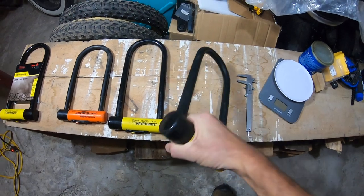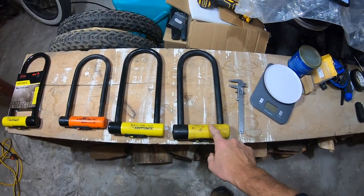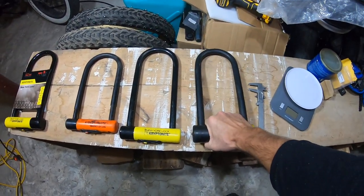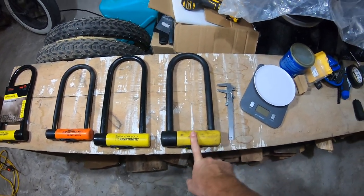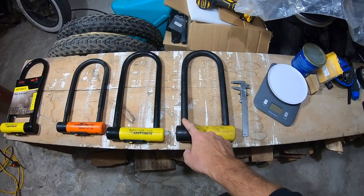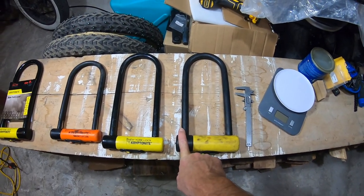This thing is such a beast. Honestly, kettlebells are hard to find these days — you could literally buy one of these and use it for some bicep curls or something. It's crazy. This is 18 millimeters. I honestly don't think they'll ever get through this bad boy without somebody calling the cops on them.